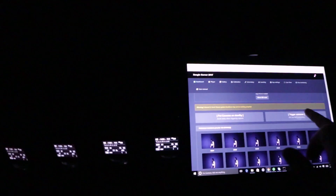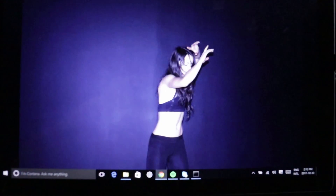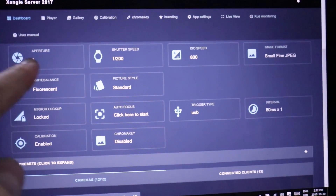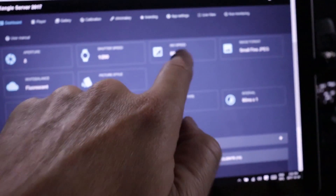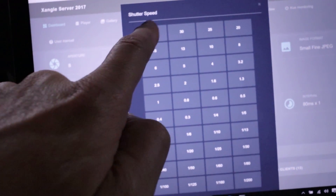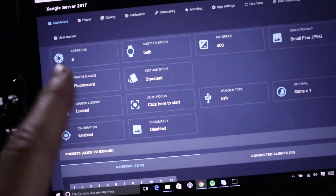Woo. Okay, we're moving to light painting, so it's going to be a bit different. We're going to go to ISO 400, shutter speed bulb. F8 is good.